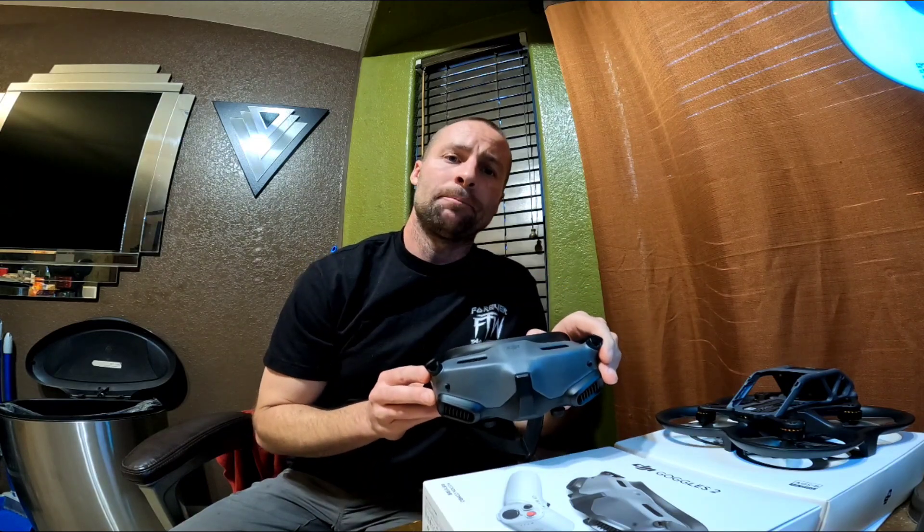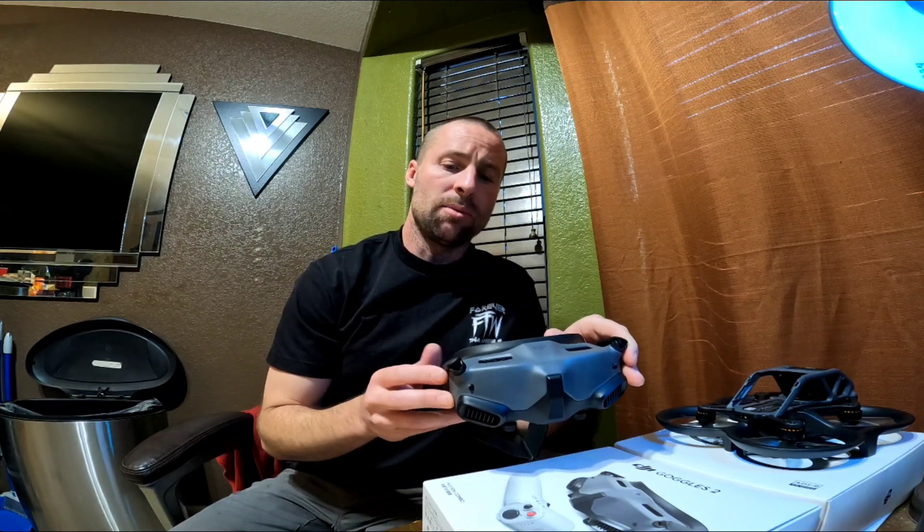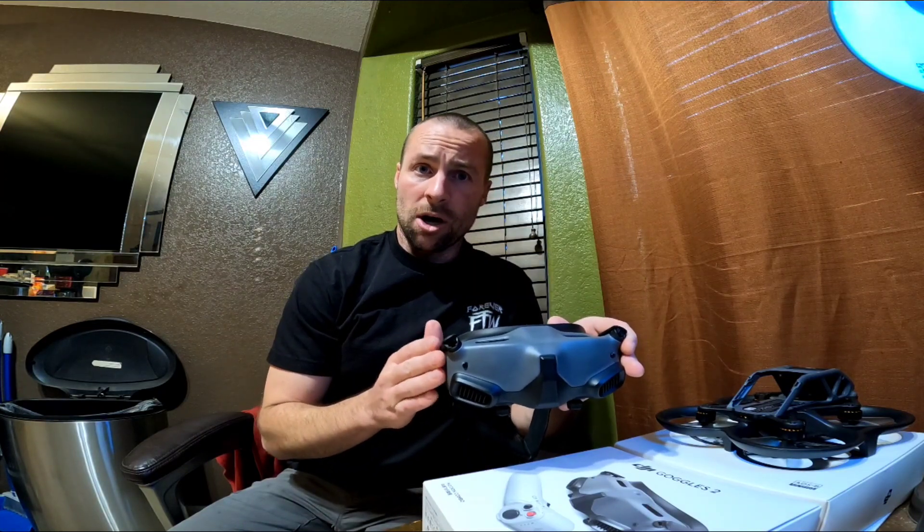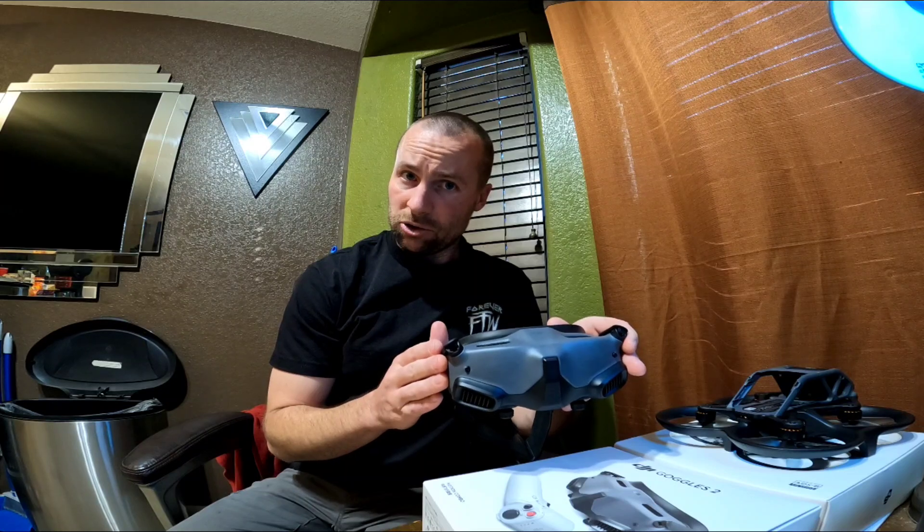One thing to keep in mind when doing that is occasionally you will get prompted, either pre-flight or during flight, with an issue that has to be cleared on the goggles and cannot be done on the mobile device. So just make sure that you're prepared to take the goggles on and off to proceed with your flight.